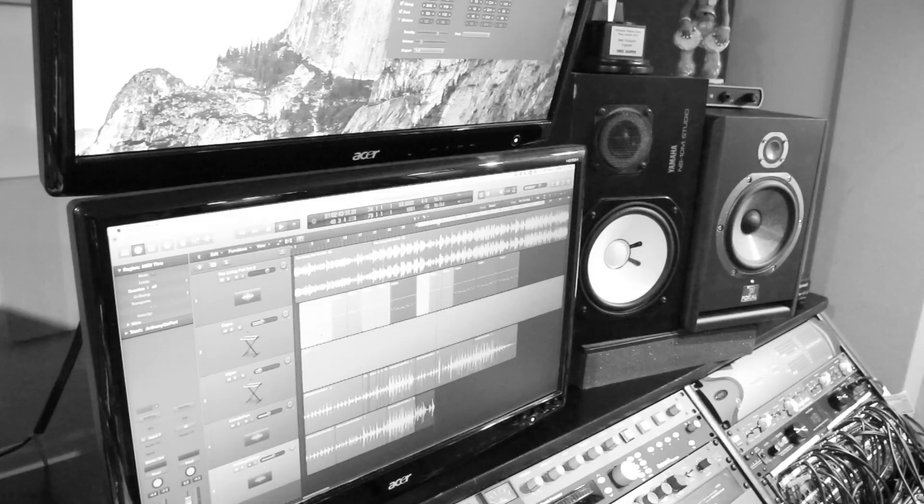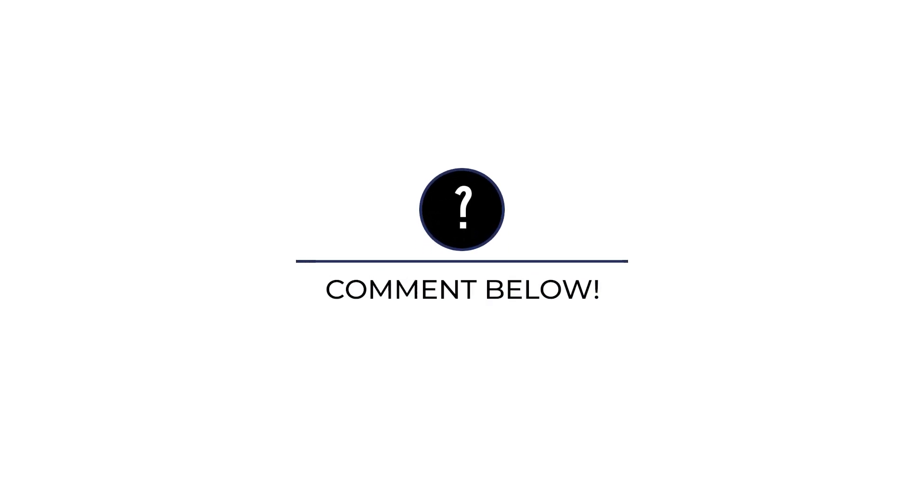We finished recording — we've got guitar, vocals, and Cajón. I've done all the editing. I'm going to bounce them all out into separate files and move them into Pro Tools. Next part, I'm going to show you the mix process and how I approach that. Got any questions or comments, leave them below — it'd be awesome to hear what you think. See you next time.